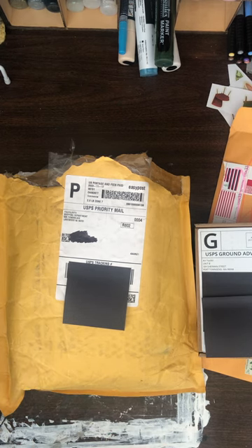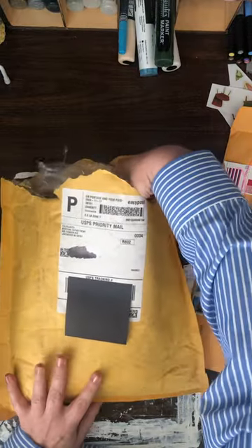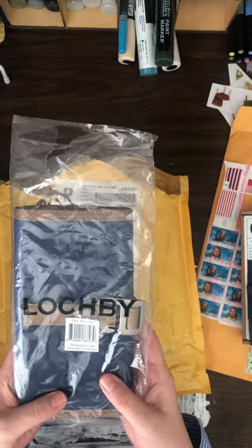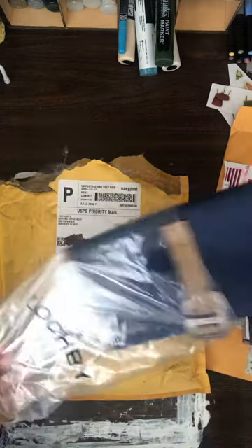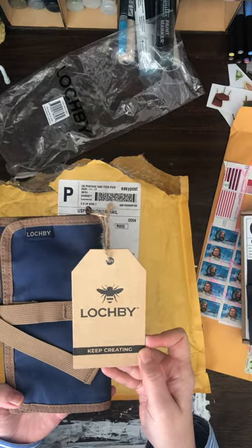The first thing — this one is from Lockby, and that's how you spell it: L-O-C-H-B-Y. I got a tool roll in navy. I'll take it out. It's navy. There's the tag — 'Keep creating.'